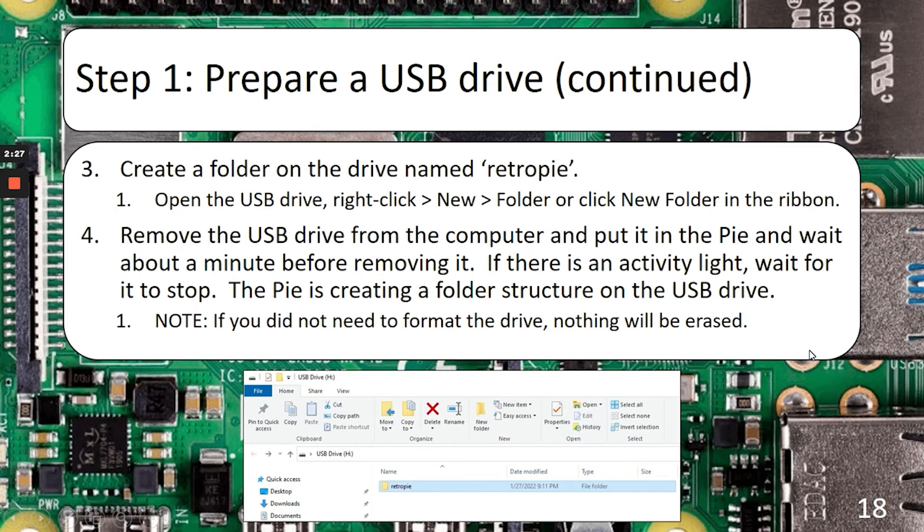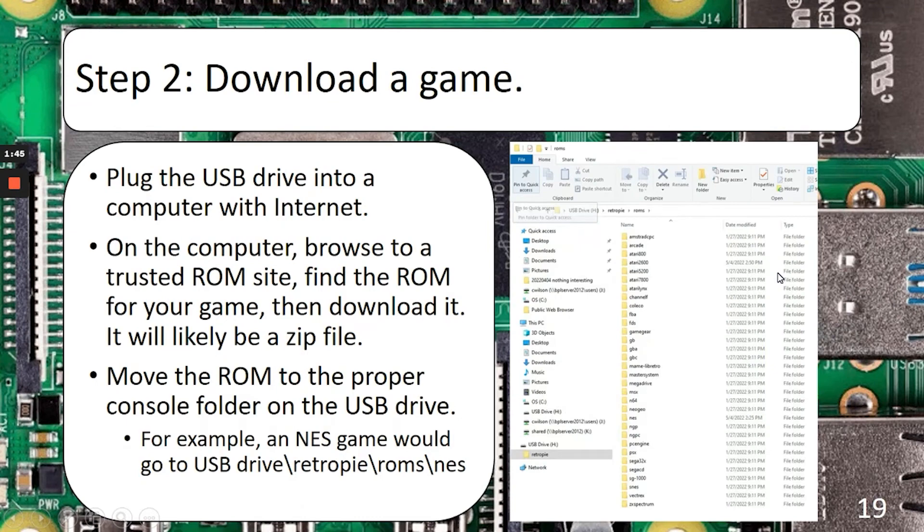Once you have the USB drive formatted properly, go ahead and create a new folder at the root of the drive and call it RetroPie. You can either right-click on empty space, select New, select Folder, and rename it, or click New Folder in the ribbon at the top under the Home tab. Once you have your folder, go ahead and remove the USB drive from the computer and put it into the RetroPie and leave it for about a minute. You'll notice the activity light flickering, and once it stops for a couple of seconds, go ahead and pull it out. What it was doing was creating a folder structure for all the consoles that the RetroPie supports.